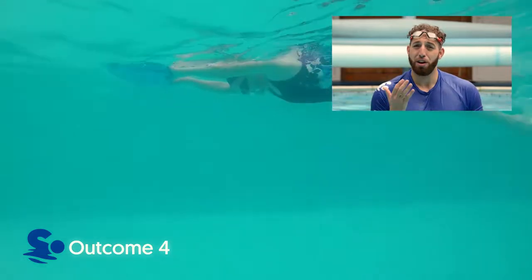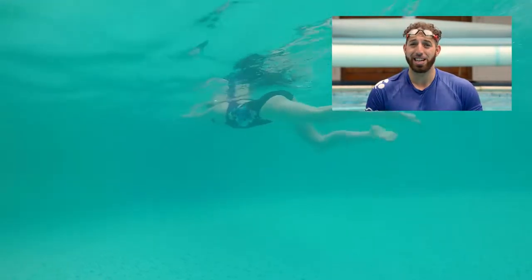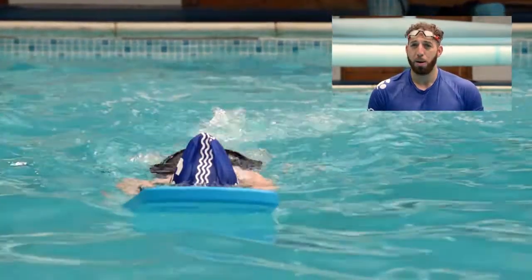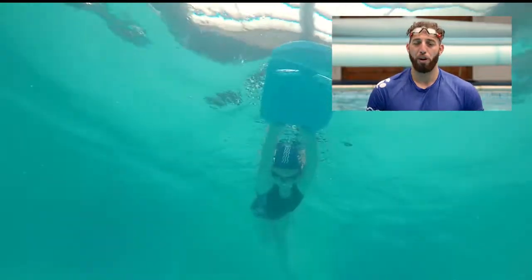The swimmer has to demonstrate a 10 metre front crawl leg kick. What we want to see here is the arms extended onto a blue float, making sure those legs are close together, small splashes with floppy ankles.